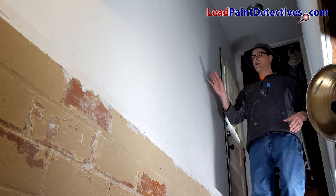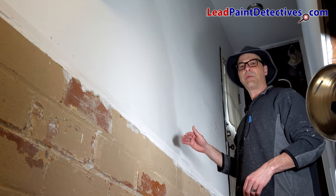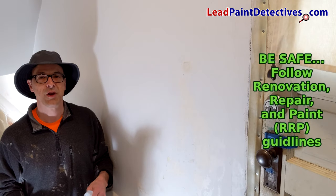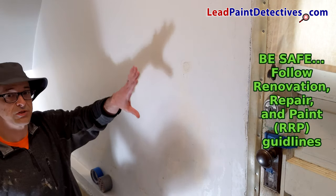This is the ceiling and the wall that needs to be treated. From here on down, we're going to scrape as needed. Following the RRP guidelines, I'll be using plastic on this area here where I'll be scraping.